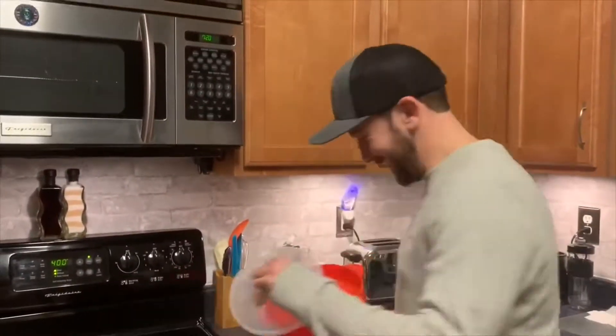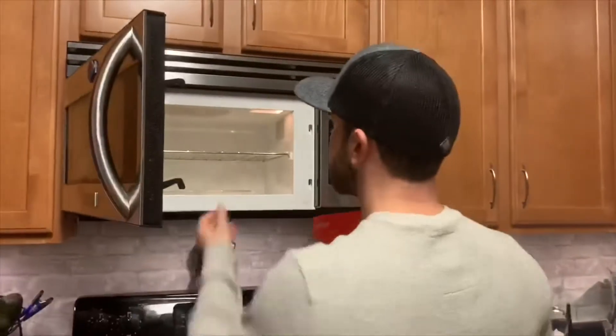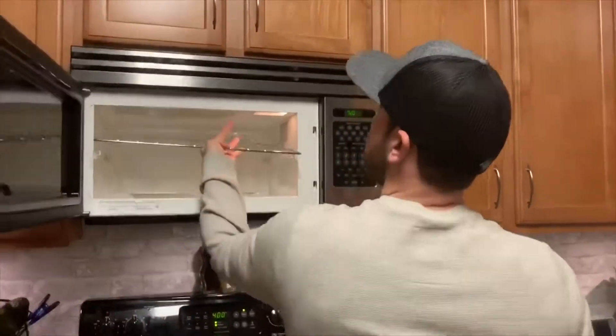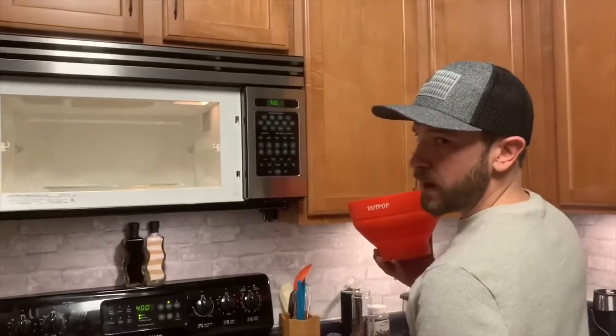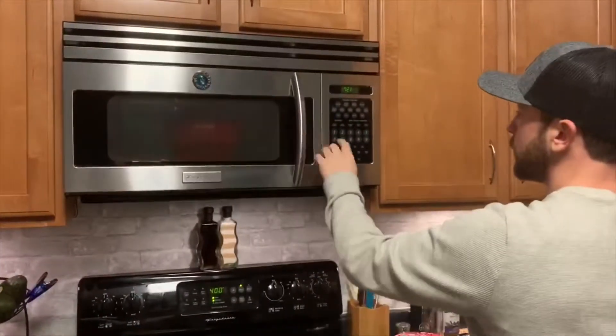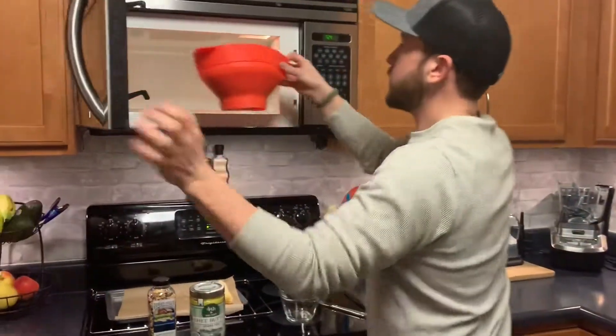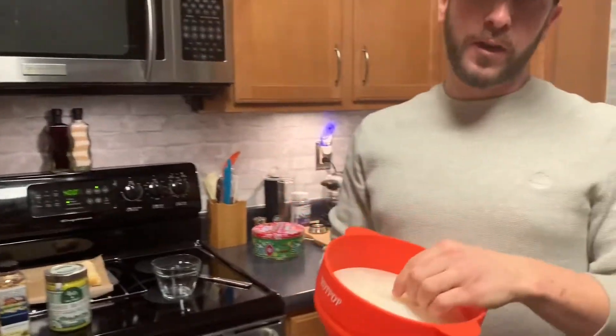Put the lid on it and throw it in the microwave — 2 minutes 35 seconds I think. This is popcorn — no mess, no funky bag. 2:35 is up.